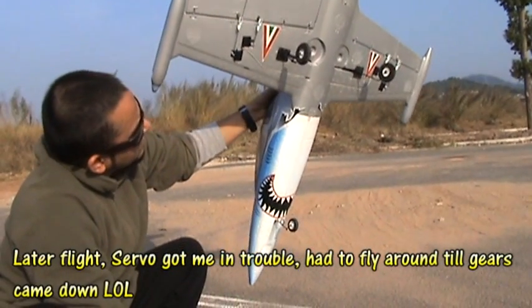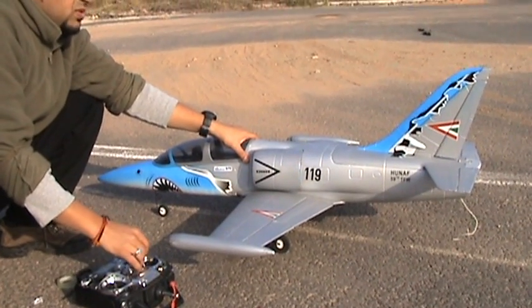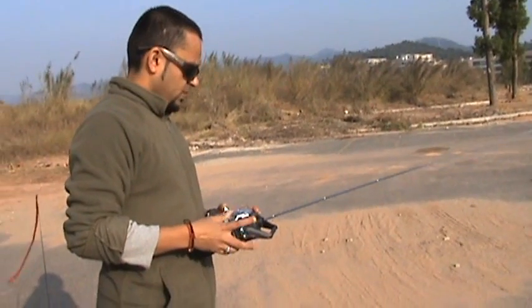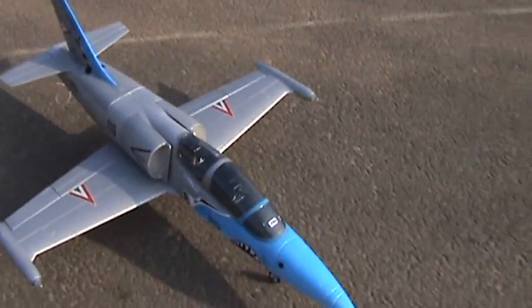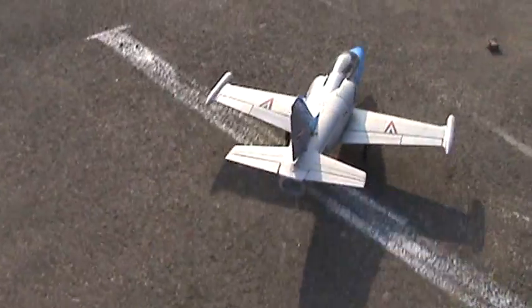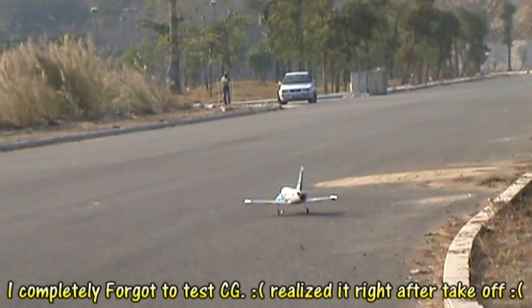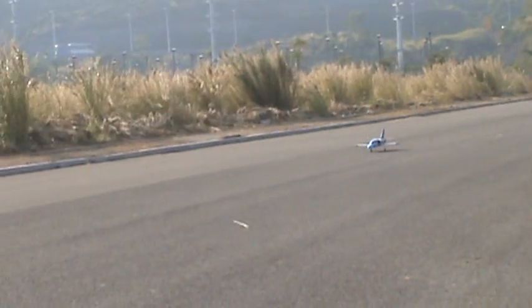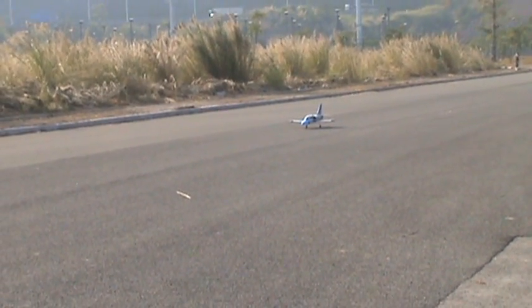Okay, this is good — we have rudder as well. Oh god, please no crash, this is my favorite plane.